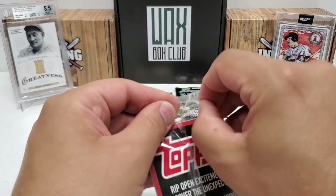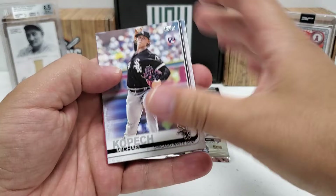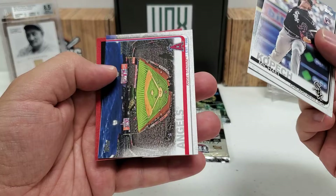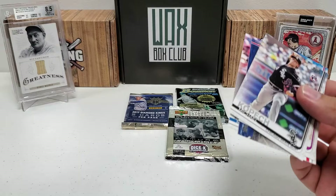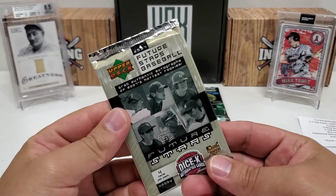Oh, I already forgot - the National Baseball Card Day pack. We got a nice Michael Kopech rookie right on top. His card values are starting to take a rebound again. Behind there we've got a Chad Bettis, Angels team card, and a Ryan Healy. Plus the National Baseball Card Day insert that goes with it. That Kopech on top is definitely the best card there.